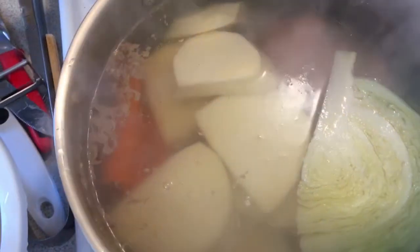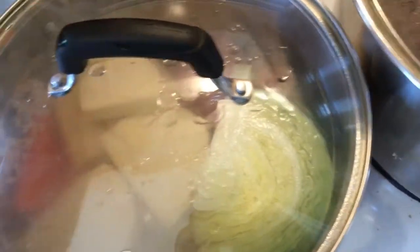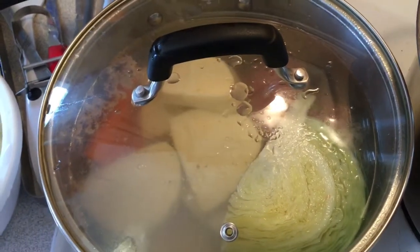We'll get the spuds and the parsnip in later on — don't want it too mushy. Just checking back now — we're going to stuff the moose heart. Let's get that boiled heart out now.